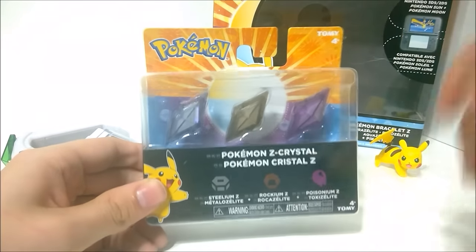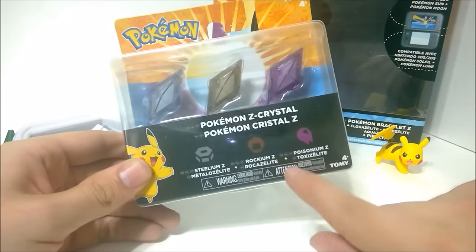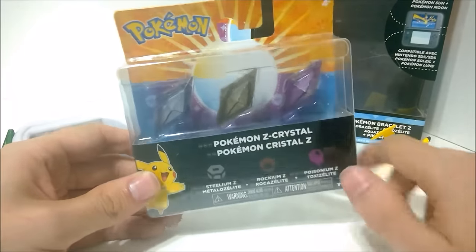This set has three Z-Crystals — not three Z-Rings, that would be ridiculous. It has Steelium Z, Rockium Z, and Poisonium Z. I hate these names. It has the Steel, Rock, and Poison-type Z-Crystals.